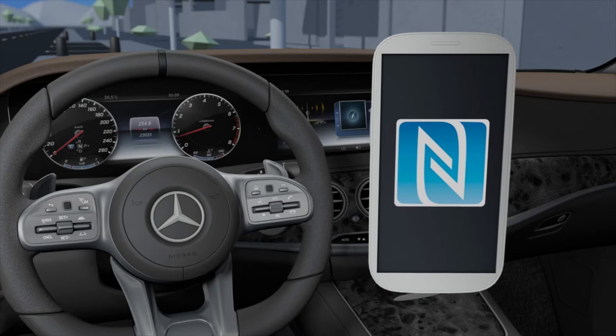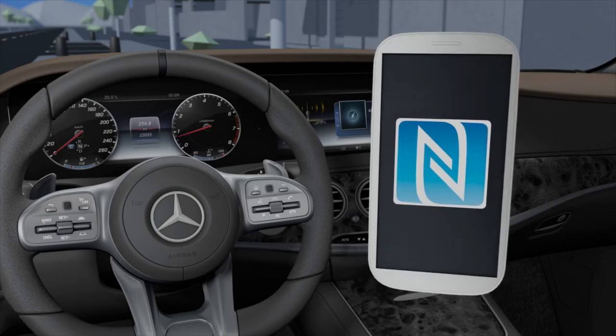NFC, short for Near Field Communication, allows wireless data exchange over short distances and thus makes it easier to set up your smartphone in the vehicle.